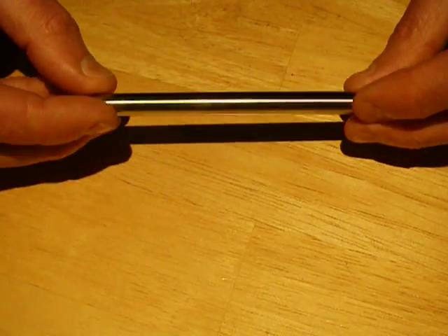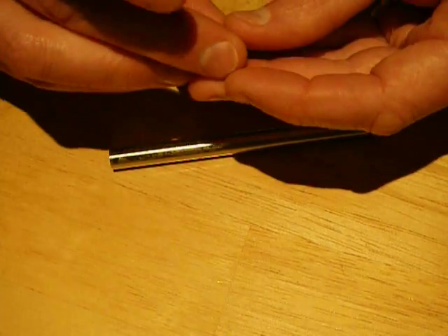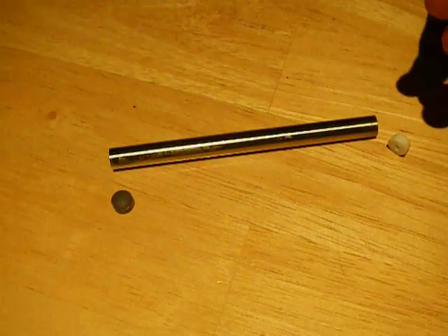The label comes off revealing this lovely stainless steel tube with a couple of air holes in it. End cap at one end; this is the inhalation end, and this is the illuminated end that glows blue when you inhale.